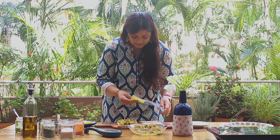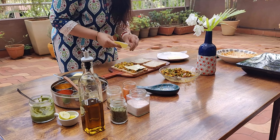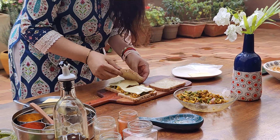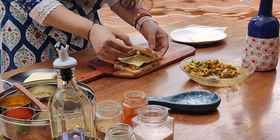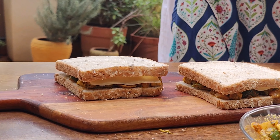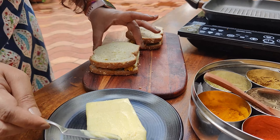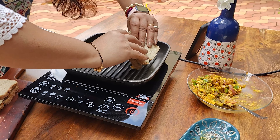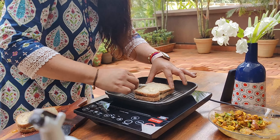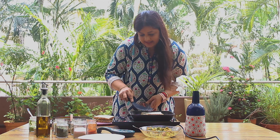Now we will add a cheese slice on top. If you don't eat cheese, you can skip it, but with cheese it will taste even better. Now press it with another slice gently so that the bread doesn't fall apart. We will put butter on the bread slice and place it upside down on the grill, then put butter on the top of the bread as well. Press gently so it gets grilled nicely and grill marks come through.